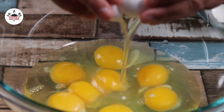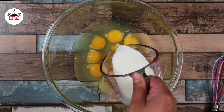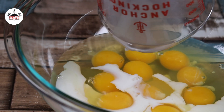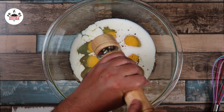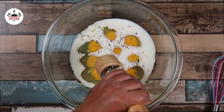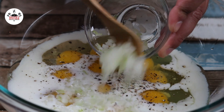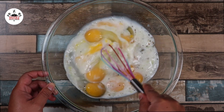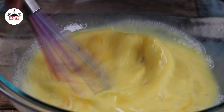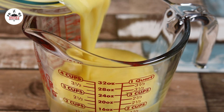Now, in a large mixing bowl, add in ten large eggs, half a cup of milk, a pinch of salt and freshly ground black pepper, and one small sized onion, finely diced. Go ahead and whisk until evenly incorporated. And to make your life easier, pour into a measuring cup.